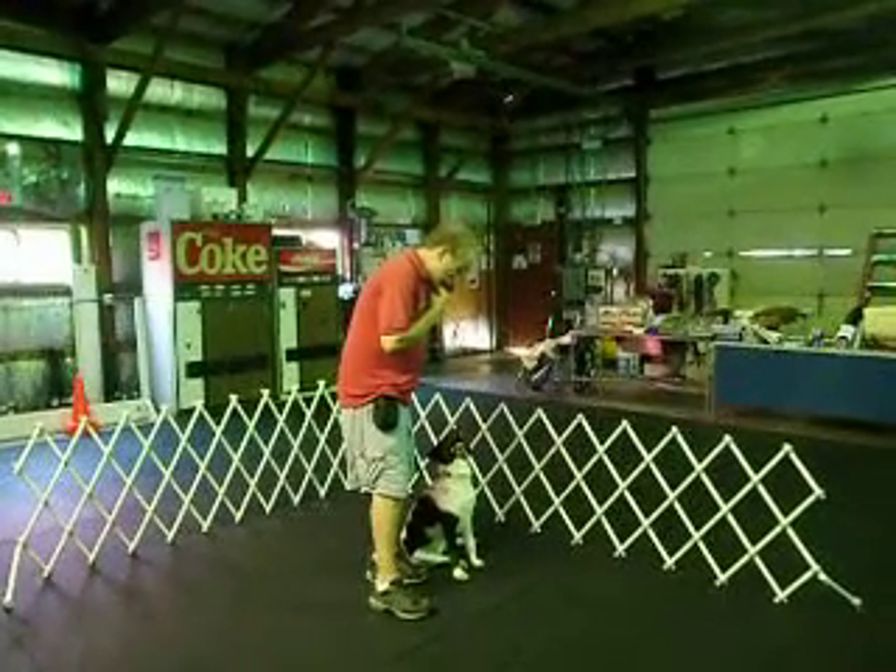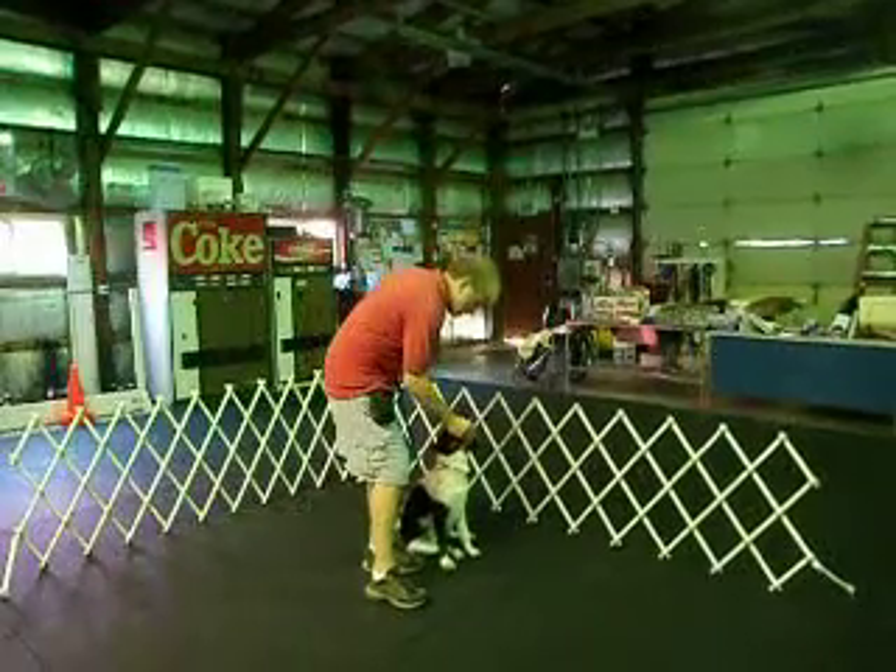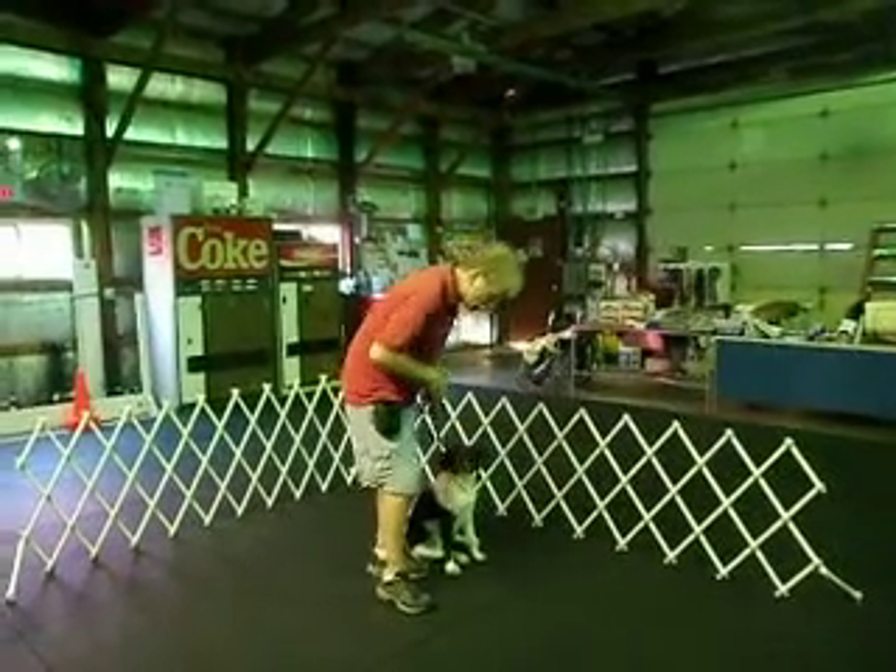Hi, this is Bailey. She's an eight-month-old little shepherd. She's in her first week aboard — board and train.